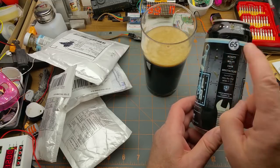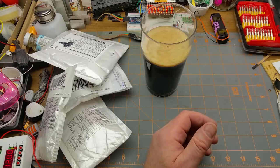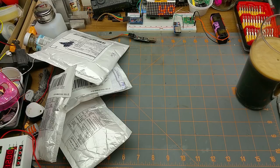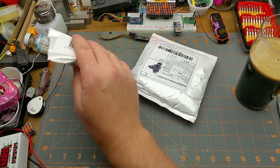65 IBU, which is, like I said, a little bit hoppier than I normally drink. But that's pretty nice. Alright, let's get into these.